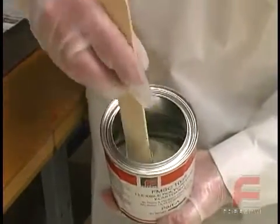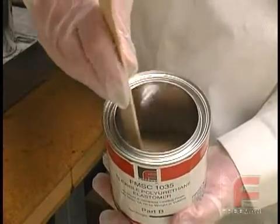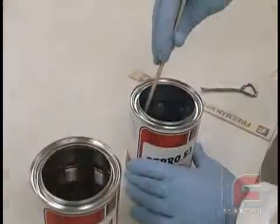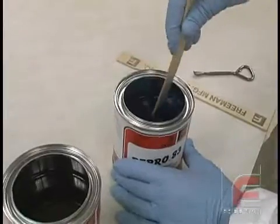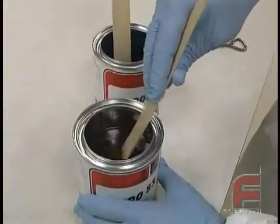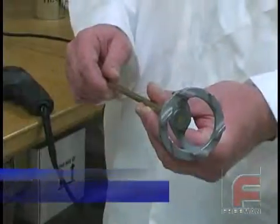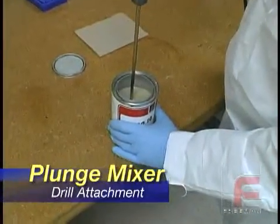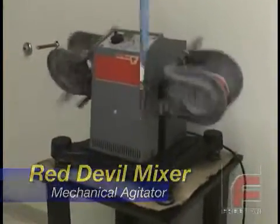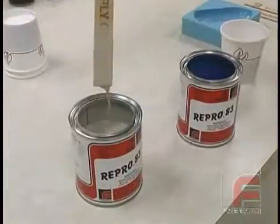Before being weighed and mixed together, most materials need to be mixed individually in their can. Unless they ship far or sit for a long time, most materials won't settle very much and can be mixed manually with a paint paddle. Some materials, such as our Repro 83 Fast Cast Urethane, contain fillers which reduce shrink and add to the wear and machining characteristics. These fillers often settle during shipment and must be agitated mechanically with a plunge mixer attached to a drill, or better yet, a Red Devil paint mixer. After six minutes in a Red Devil mixer, the fillers are in suspension and the material is ready to be weighed and mixed together.